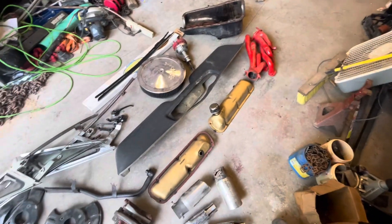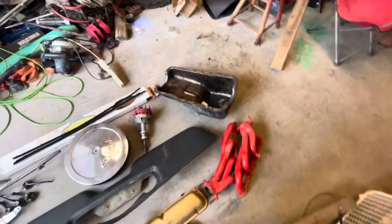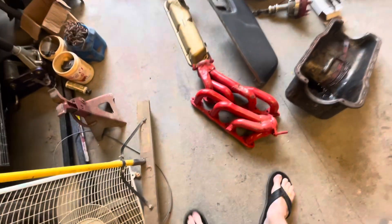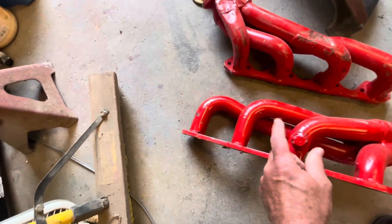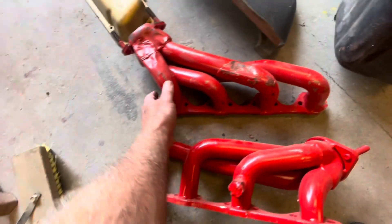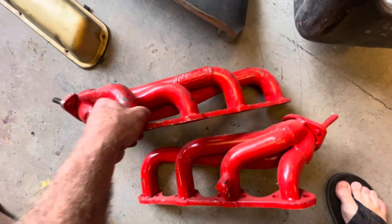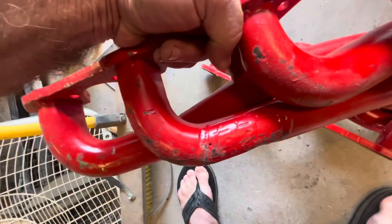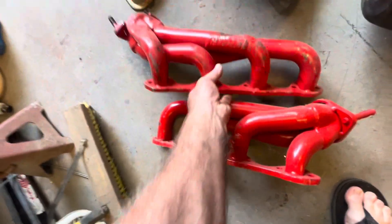We got all this stuff here — a bunch of Mustang stuff. I just happen to know a guy who's got a Mustang. Got a set of headers — these look like later model headers. I think they fit a 289 or 302. I can't read the brand, I'll have to sand that off when I get them home.